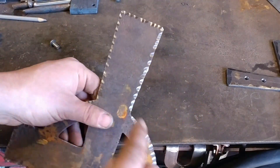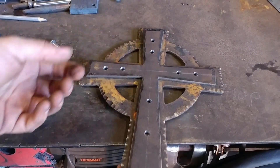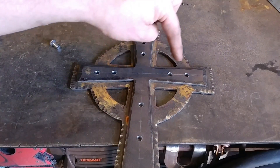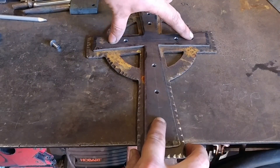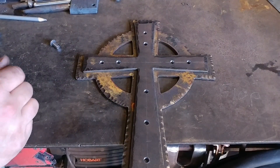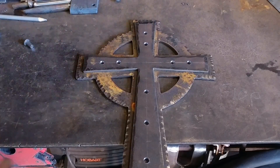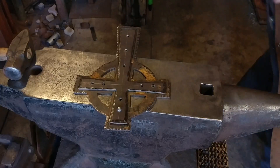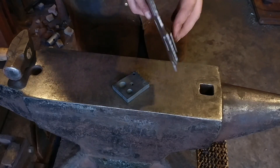After we drill it we'll countersink it, and then we'll make that our very first rivet joint. The next rivet joint will be at the bottom, then the two arms. Once those four corners — the top, the two arms, and the foot — are all established, you can just drill all the remaining holes in one go, which makes that a lot easier. So I'm going to go ahead and drill this, countersink it from the back side, and rivet that together.